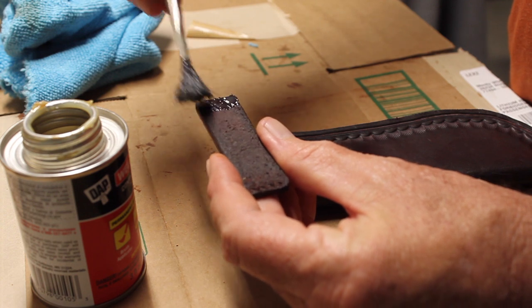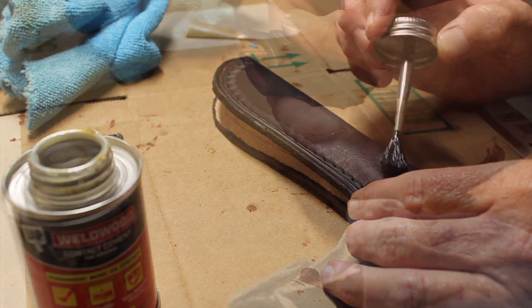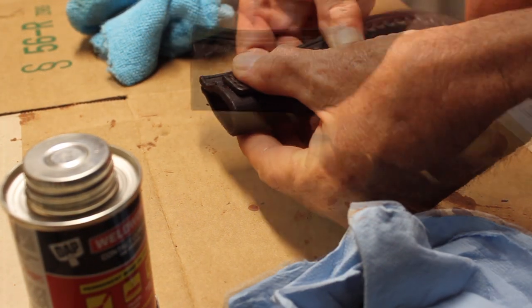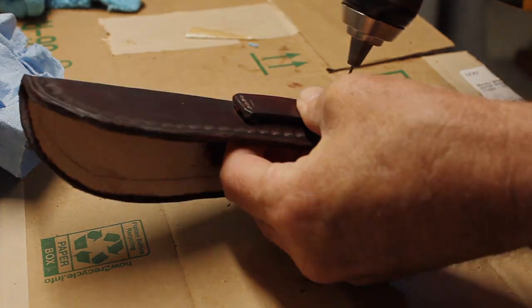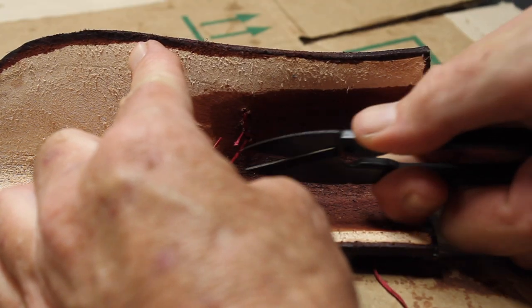Next step was to attach the belt loop to the sheath. I had already put holes into the belt loop but not in the sheath, so once the glue had set, I used a 1/16th inch drill bit to make the holes in the sheath and then sewed it up.